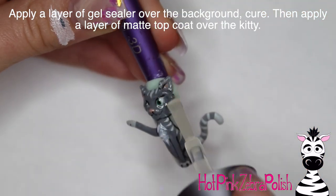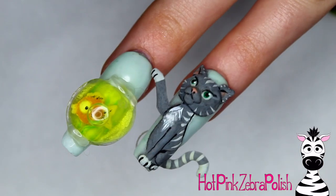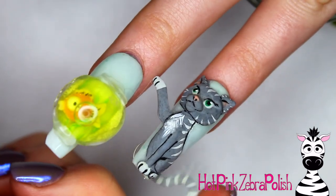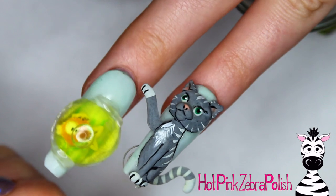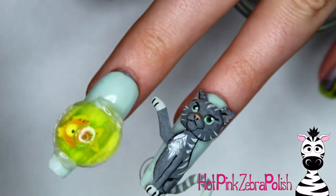I'm then going to apply some gel sealer over the background once all the painting is done, cure it, and then apply some matte top coat over my kitty. Tomorrow I will be uploading the fishbowl nail — this set together is just so perfect and it's definitely a scenario that happens at my house often enough. I hope you guys like it as much as I do, and please share any recreations with me on Facebook or Instagram.